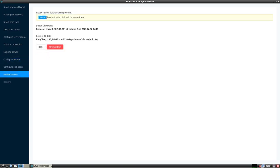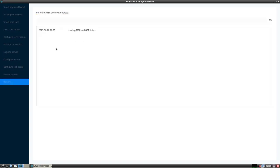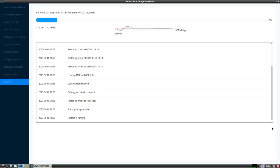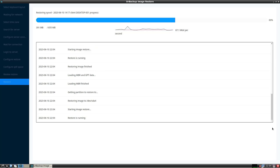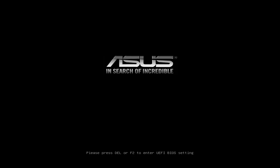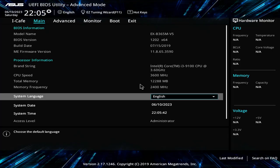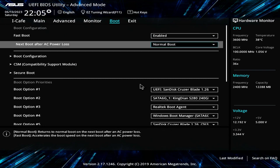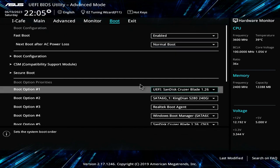The data will be overwritten so think carefully before restoring. Recovery time will be faster than backup time. After the restore is complete, restart the client computer. You go to the BIOS and make sure the computer boots from the hard drive. Now remove the USB drive from the computer and boot from the hard drive.